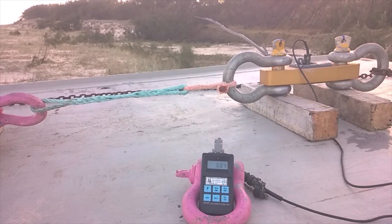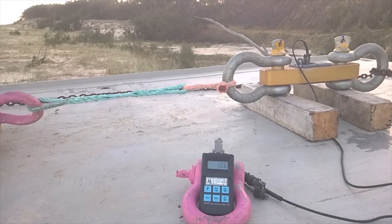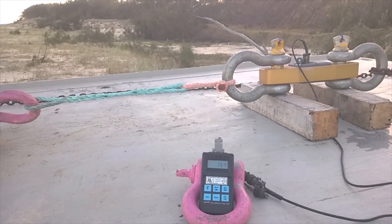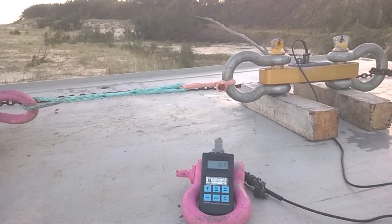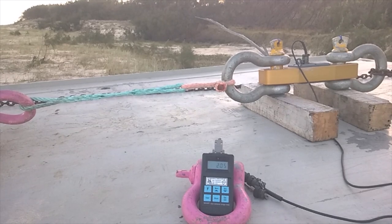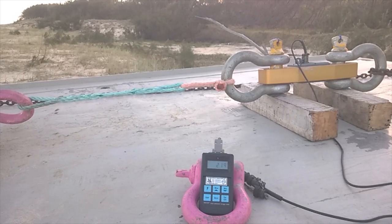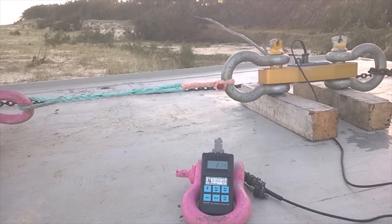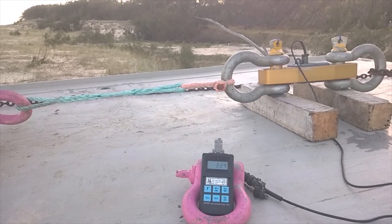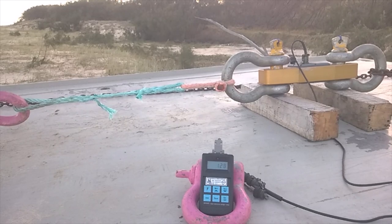It lets go slowly, so watching this video you'll see it gradually let go. You can see now: 1.2 ton, 1.3 ton, 1.4 — see how much it's stretching, the pink shackle is stretching away. 1.6, 1.8 ton, now 1.9, 2 ton, 2.2... 2.3 ton, there we go, it starts to let go at 2.3 to 2.4 ton.